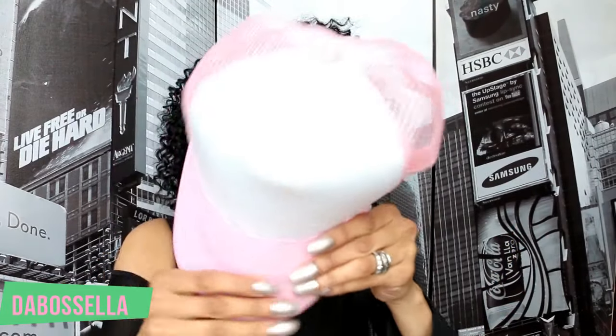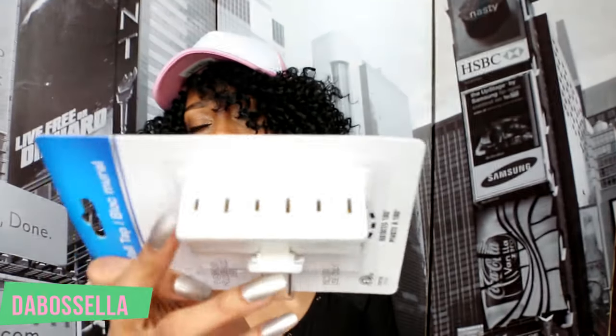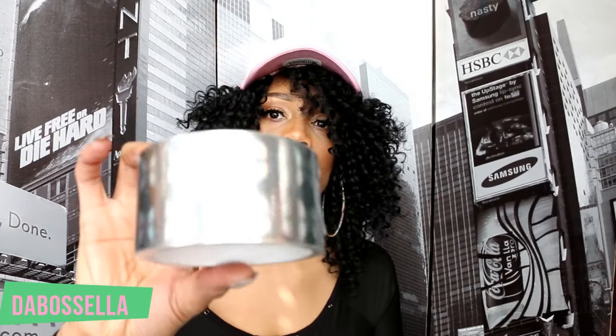I wanted to show y'all this hat from Dollar Tree — I thought it was so cute, I got three of them because I want to give one away. I also picked up a wall tap that plugs into the wall and gives you three extra outlets, which is very necessary where I live. And I got some silver duct tape for a few DIYs.